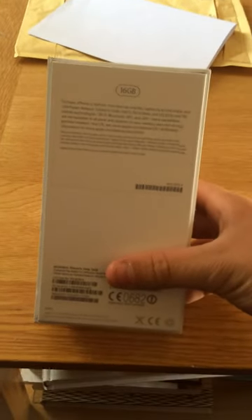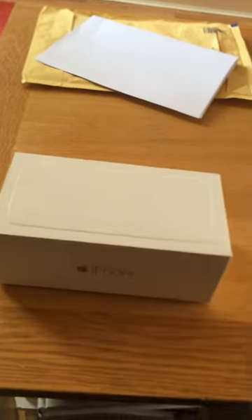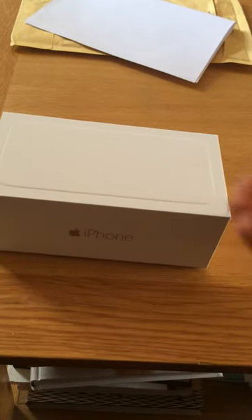I got this today. It's the 16GB iPhone 6, with the earbuds, remote and mic. So I'm going to be doing an unboxing video of me taking the iPhone out of the box and doing a little walk around the iPhone.